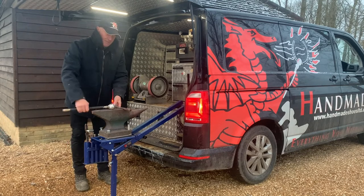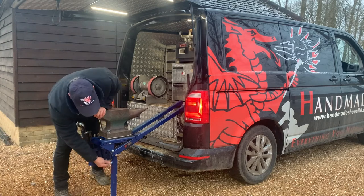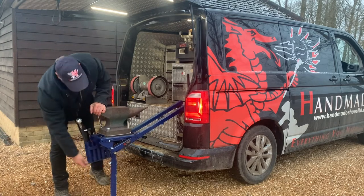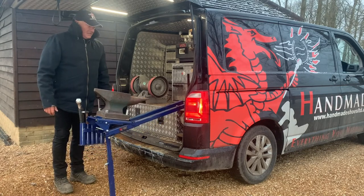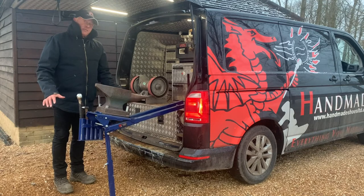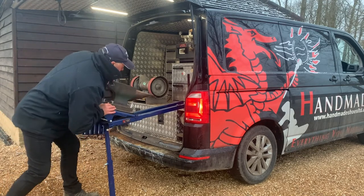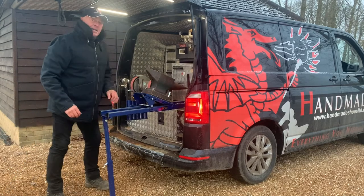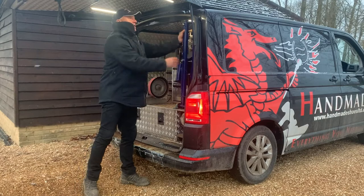When you want to leave, tools back in, pull your pin out, anvil rises up and you're almost ready to go. Truck build, van build — both designed by Chris Powell, readily available at Handmade Shoes in the UK, Europe and the United States. Off she goes and off you go.